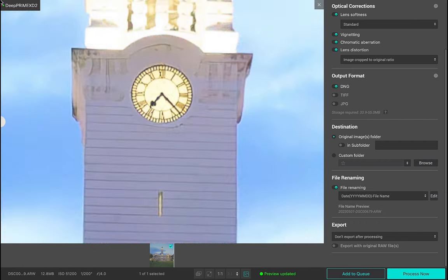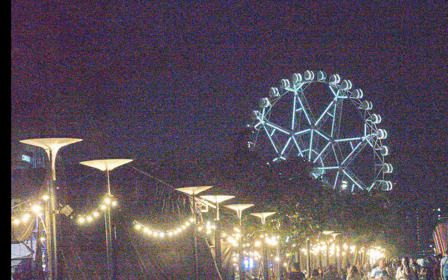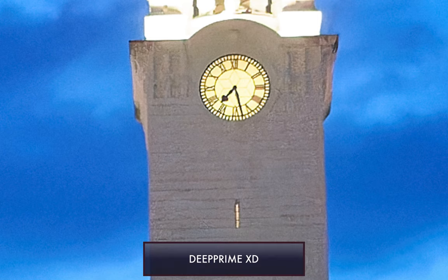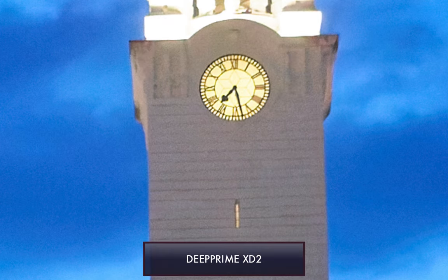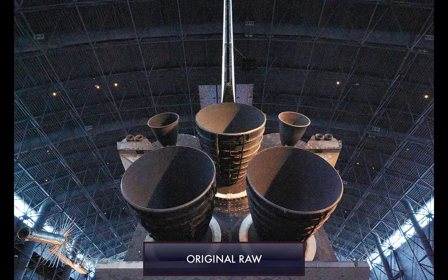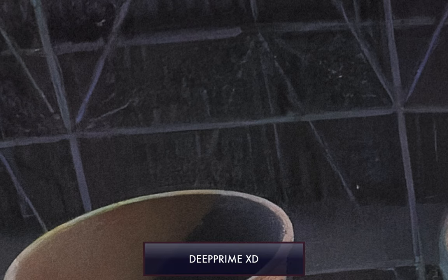And at the end of the slideshow, I'll let you know if XD2 is worth the upgrade.